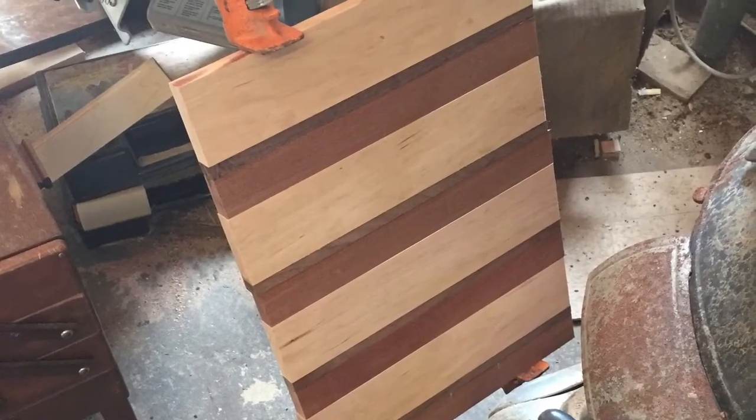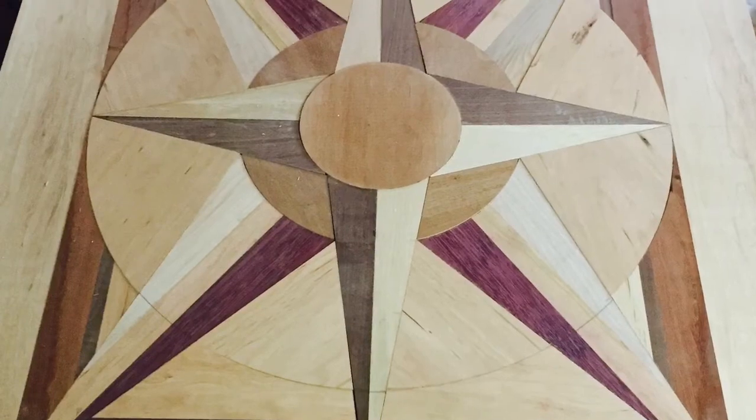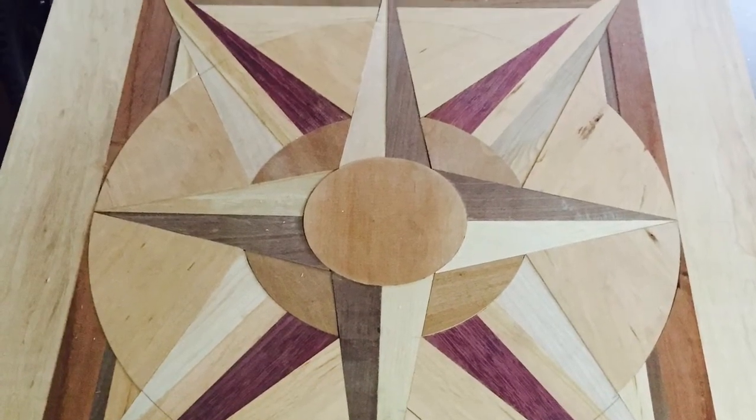Then I did another glue up using mahogany, walnut, and cherry. Here you see one of those glue ups being flush trimmed on the jig. And that completes our tabletop.